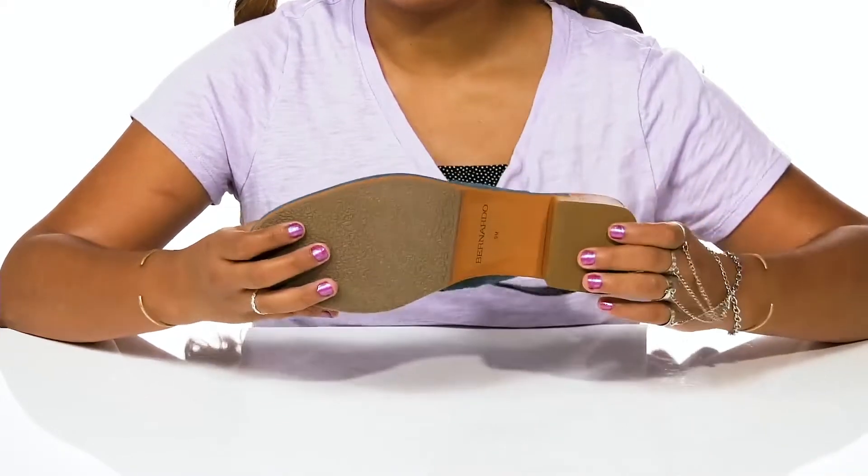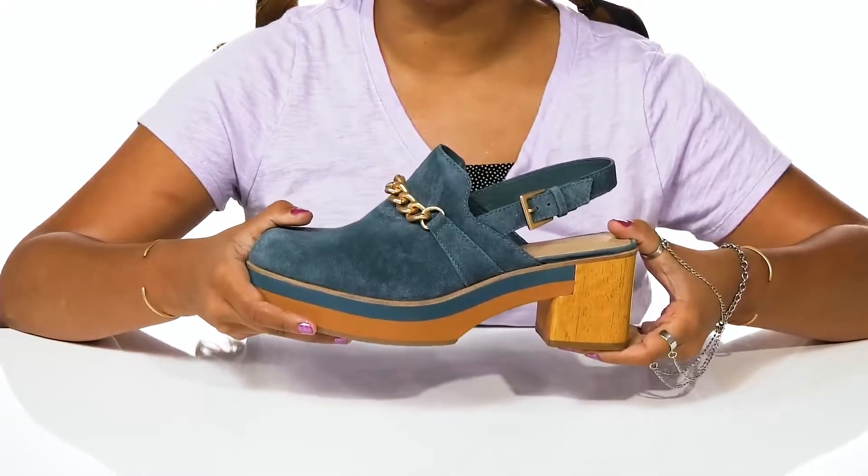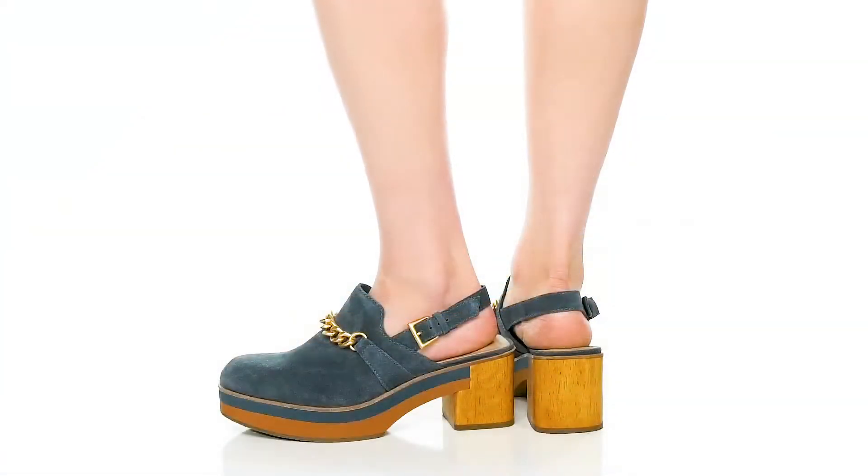You'll find that the outsole is very well textured at the toes and by the heel to give you some added grip as you walk along.